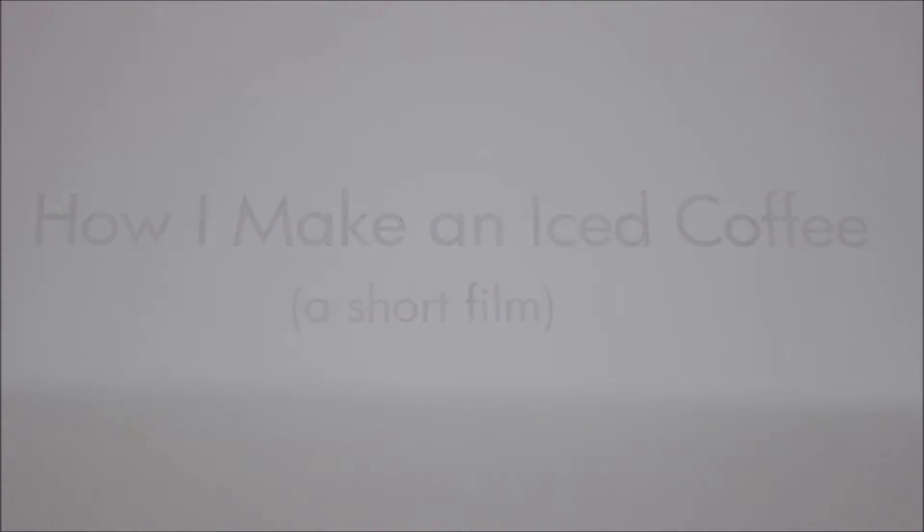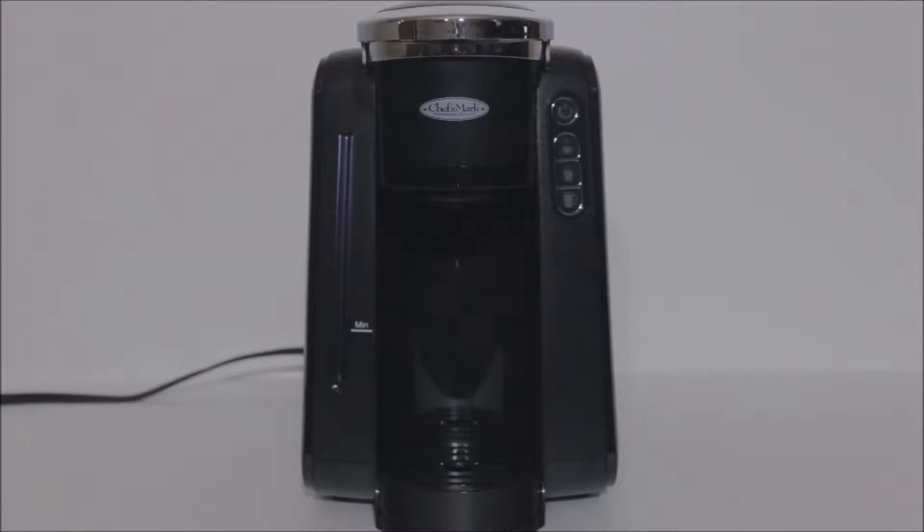Today, I'd like to show you how I make an iced coffee. First, you're going to need a coffee maker. I'm using a K-cup type machine here.